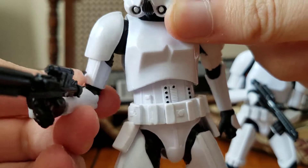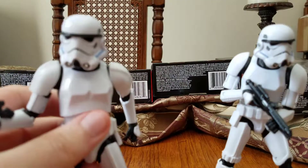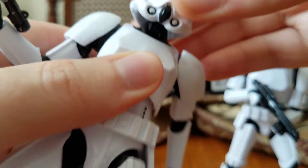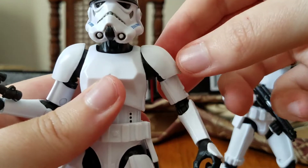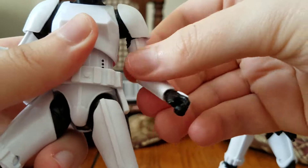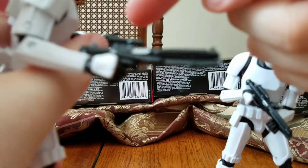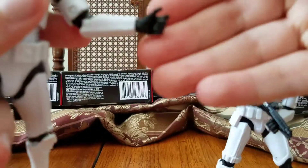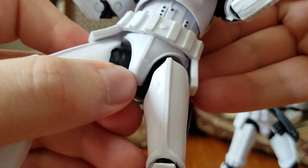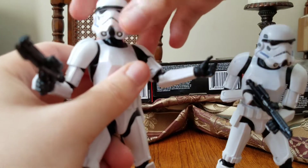These guys have the same articulation as the Shock Trooper, so if you've seen that review you know what to expect. You've got a ball joint on a hinge at the head for a great range of movement. Ball-hinged shoulders — they don't get you out that far but they're not useless. Swivel bicep, double-jointed elbows, both wrists swivel. The hand with the trigger finger hinges up and down, whereas the left hand hinges in and out. Ball-jointed torso, ball-jointed hips, thigh swivel, double-jointed knees, and ball-hinged ankles with rockers. Very nicely poseable figures.